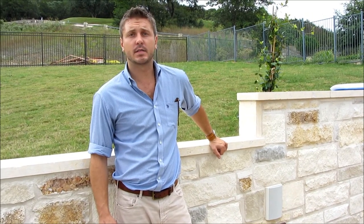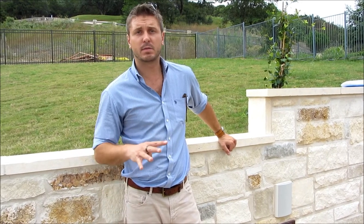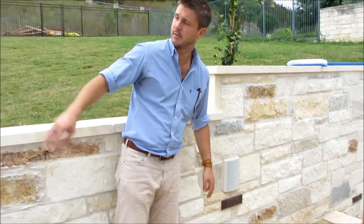Hi, I'm Dustin with Hi-Fi Install, and today we're taking a look at a pool project we just completed. This customer wanted four speakers hidden throughout the pool environment, so what we did is actually laid them into the brick, as you can see right here, right over there.